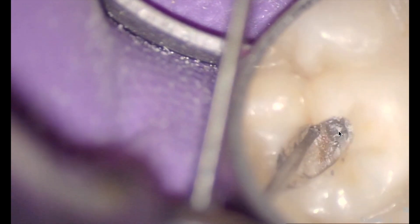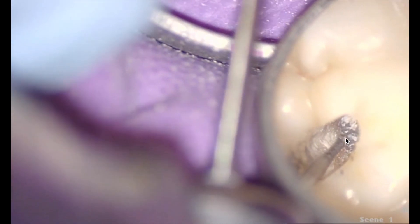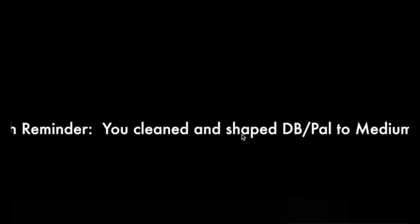These are called Muntz burrs — they're available in the United States, but if you're elsewhere in the world you might not have access to them, so let me know if you'd be interested. What I'm doing is just literally removing that calcification, that pulp stone, with a nice brushing technique.